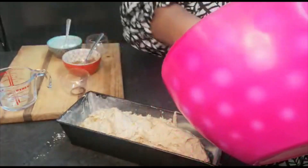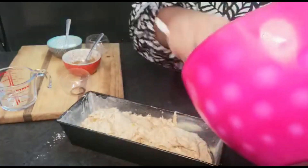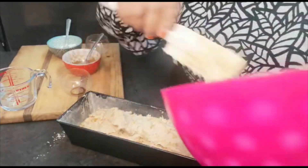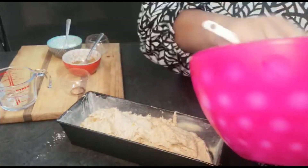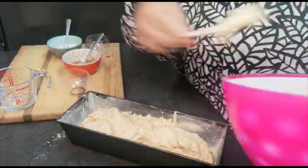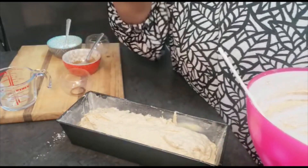This is going to go into the oven for about 45 to 50 minutes. I'm going to check at 40 minutes and see if it's almost done and how long it takes.